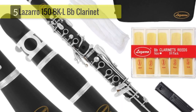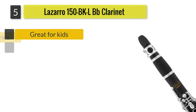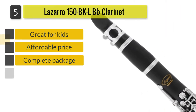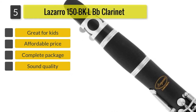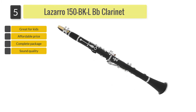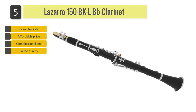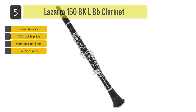Number 5: Lazaro 150-B-KL B-Flat Clarinet. The Lazaro clarinet comes with many extras and colors to choose from, which is what makes it worth buying. It isn't only affordable but made of decent materials which do the job in producing adequate tone and sounds that can be used for both school performances and lessons.